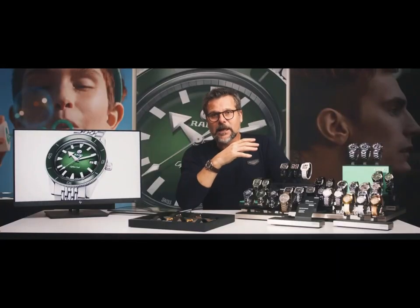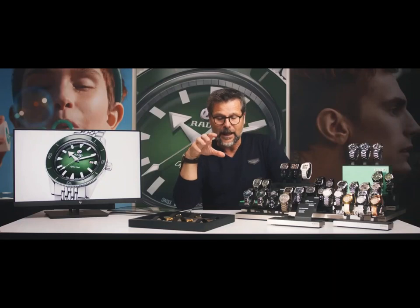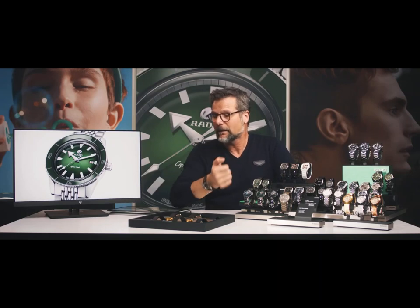We have different details. We have the dial, which is domed. We have the sapphire crystal, which is a chevet sapphire crystal. We have the bezel, which is in ceramic, and the ceramic is going down in order to read the time better when you dive. The angle gives you better visibility on the dial.